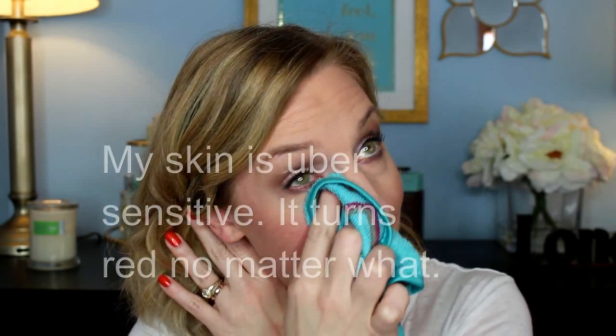I'm wearing all kinds of layers of makeup here, so here we go. The cloth has been sitting here a while so it's cold now — oh well, this isn't the spa. The reason I like these better than a regular washcloth is there's something about the microfiber that really picks up your makeup while being gentle on the skin. I remember always being told not to wash your face with a washcloth because you don't want to scrub it.